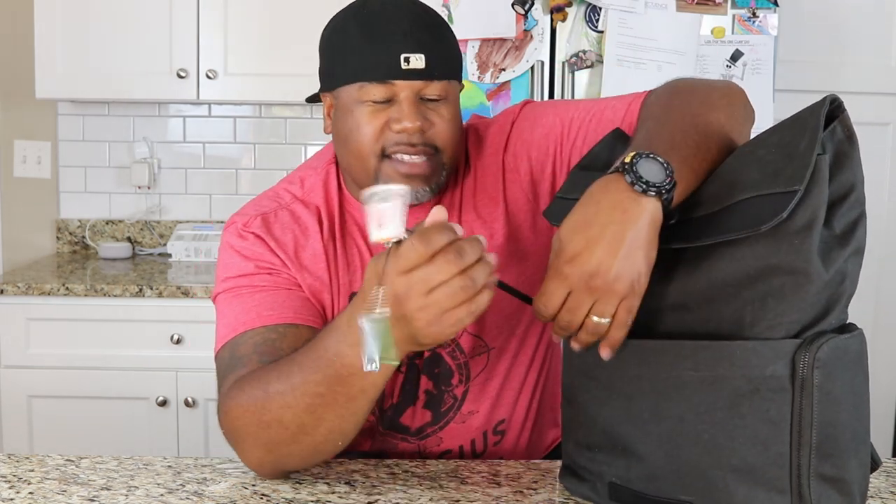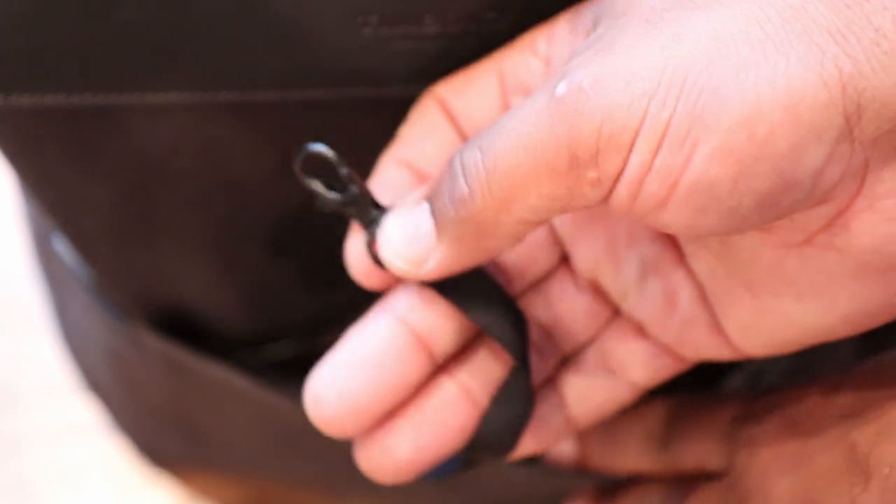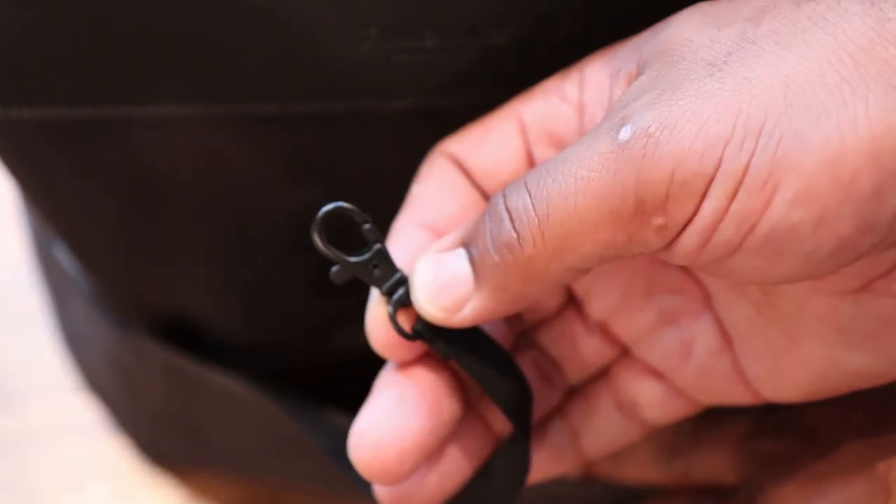I was able to stick in a Word notebook and an Anker battery in there — all of that fits with no problem. Also inside is a key leash, and you can see how long it is — you'd have no problem pulling it out and accessing your door. A lot of times on other backpacks the key leash is stupidly short and you can't get to the lock you're trying to open. I like that Timbuktu thought about it and gave you something that actually works.